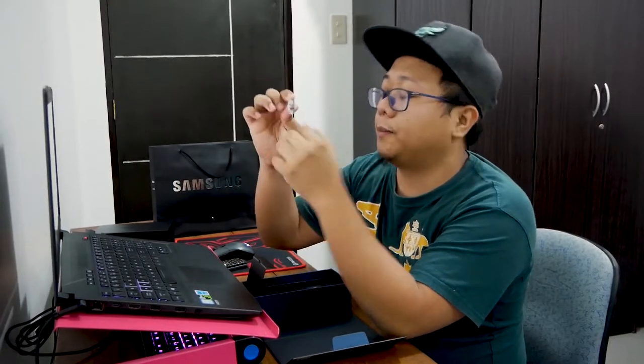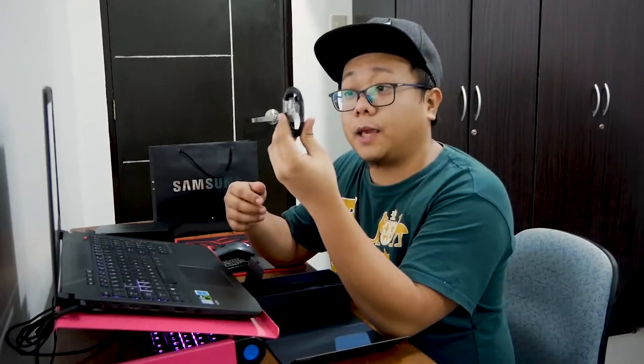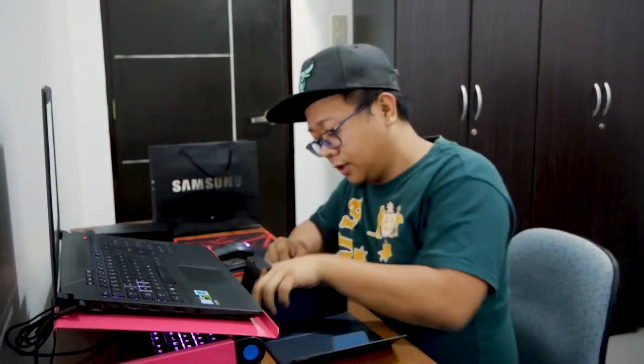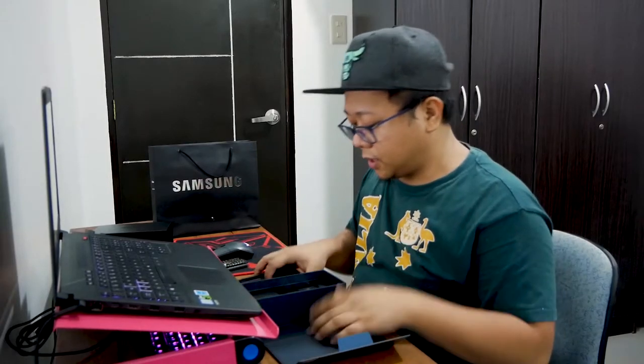Also included is the tool to remove the tip of the S Pen stylus, along with replacement tips for the S Pen. And there are extra ear tips, as well as their AKG earphones. And that's it for the box.